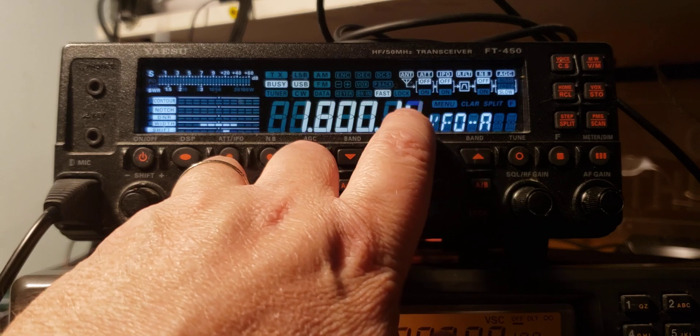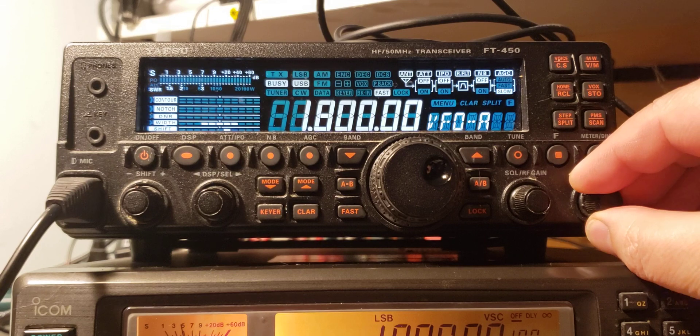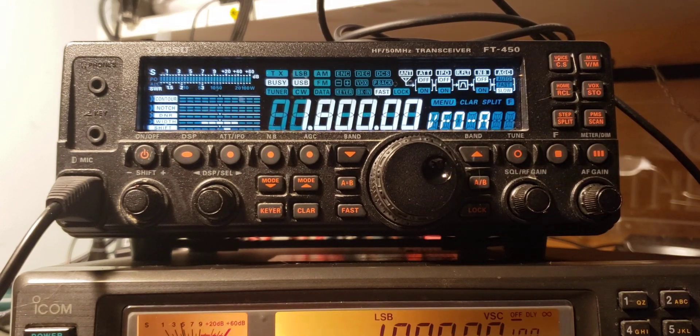And that was the tuning of the 160 meter band on the Yaesu FT-450 with the ML-830 Amplified Magnetic Loop Antenna, done from about 0130 to 0143 UTC. Hope you enjoy our videos. Next, we're going to do a 160 meter band tuning on a very inexpensive portable receiver, the Tecsun PL-330.